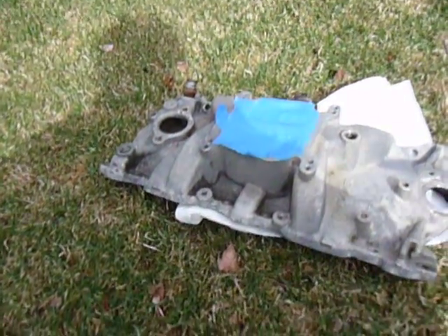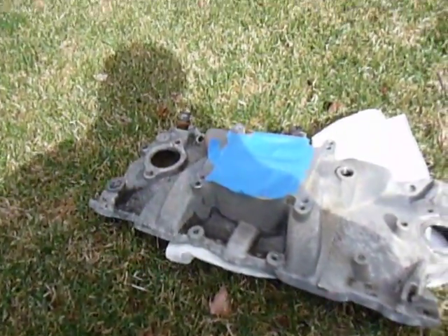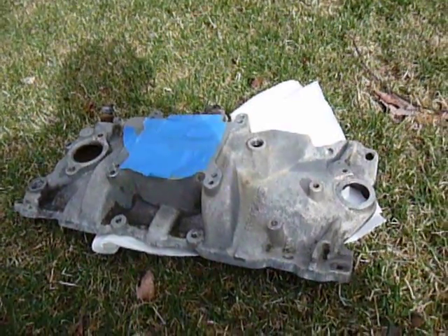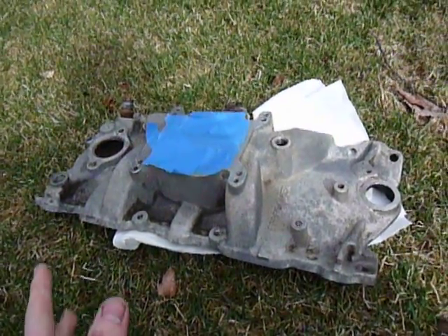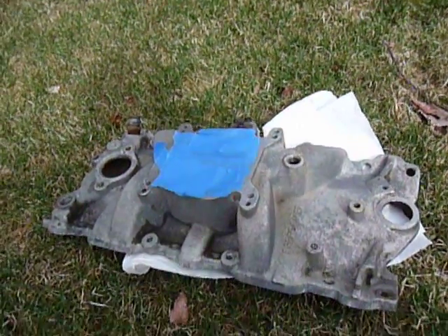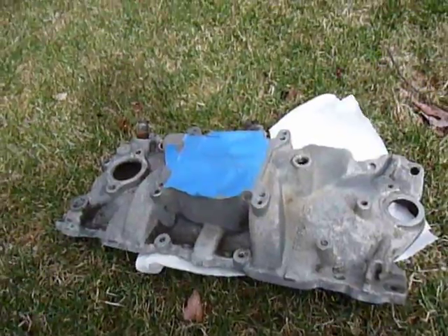Alright, this is step two. Now, you could go ahead and tape off all your flange surfaces if you feel the need. I just taped off the top here because I didn't really want this stuff just sitting inside the intake, but it's not necessary.